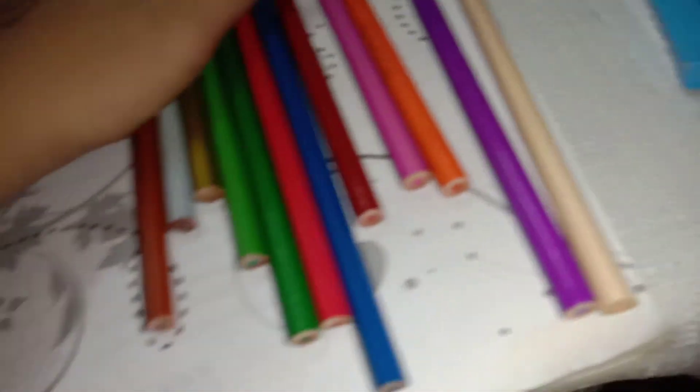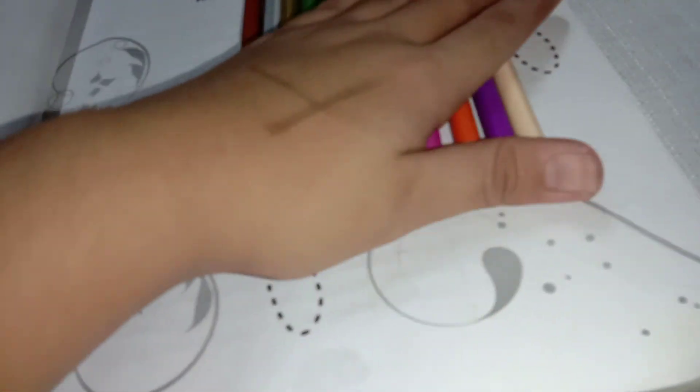Okay. Bye, guys. I have colored pencils. Bye.